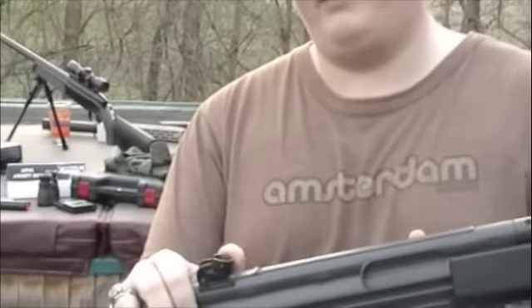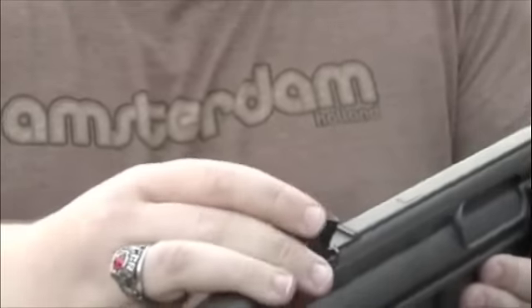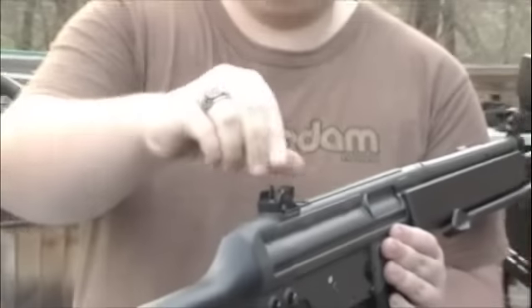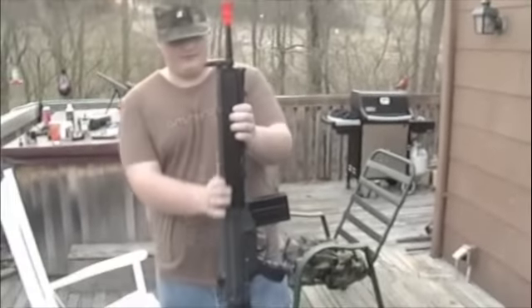The fire selector is nice and solid — it clicks well, as do the rear sights. They're very sturdy and click just like that. You've got your normal range, medium, semi, semi-long, and long distance settings. Mine is gray and black.